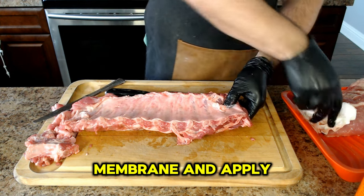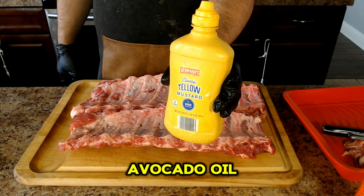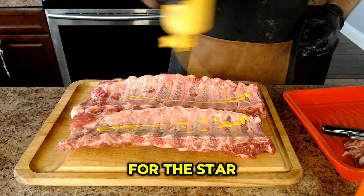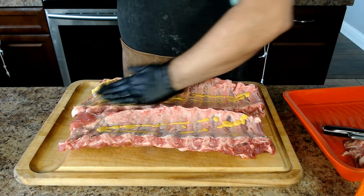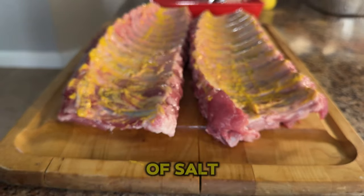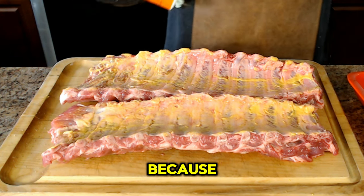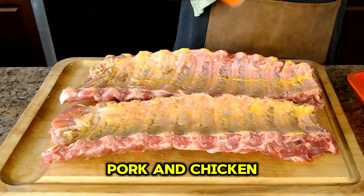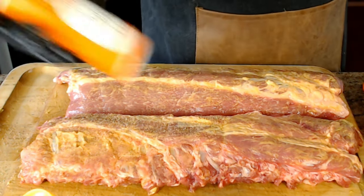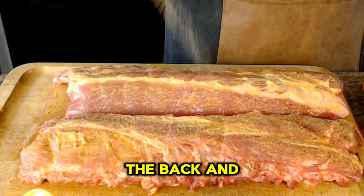We'll remove the membrane and apply a binder. Today I'm using mustard, but you can use mayonnaise, olive oil, or avocado oil — anything with a little bit of fat and moisture to help the seasoning stick. Then it's time for the star of the show: our barbecue rub. I'm using one of my favorites, Buck's barbecue seasoning. This seasoning starts with a base of salt, pepper, and garlic, plus their proprietary blend. I like it because it really brings out the flavor of beef, pork, and chicken without overpowering the meat — I'll leave a link in the description. Make sure to gently coat every inch of these ribs for maximum flavor — the front, the back, and the sides.